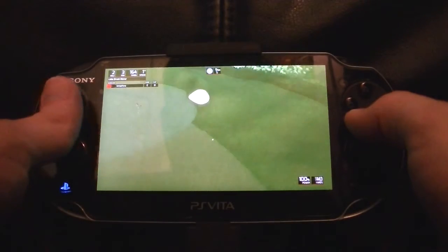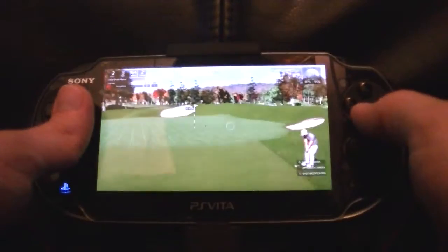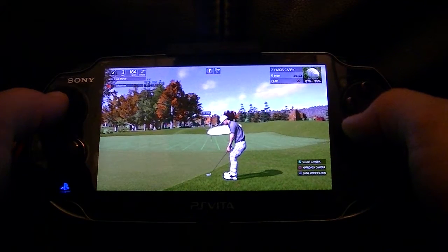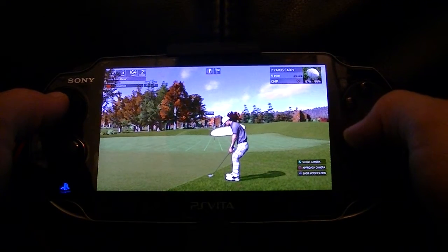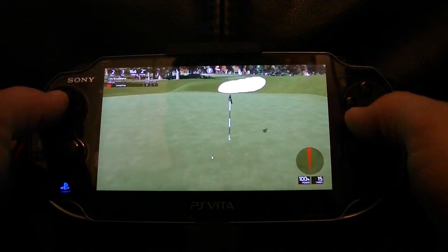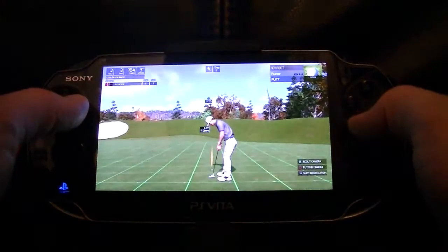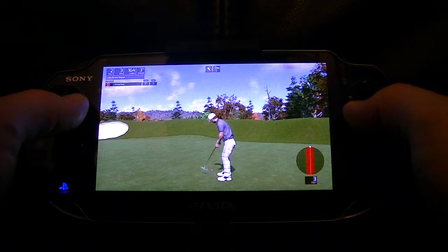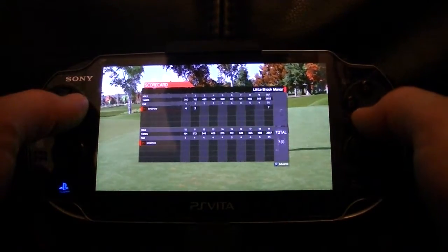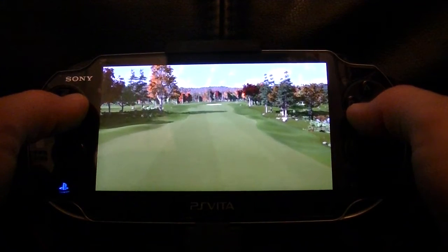Did you get all of that? About a 3 footer here. With that, you're going to stay at even par. Not too bad.